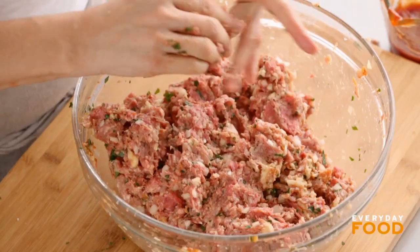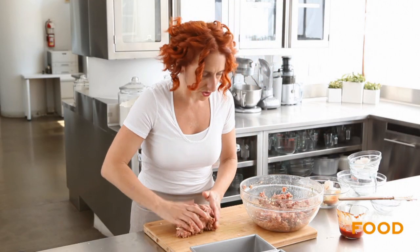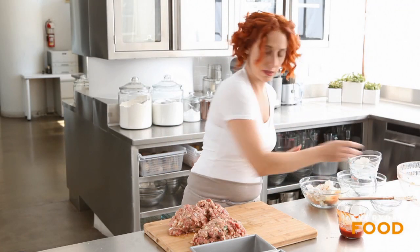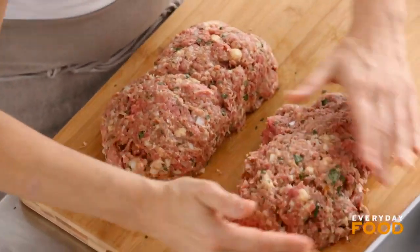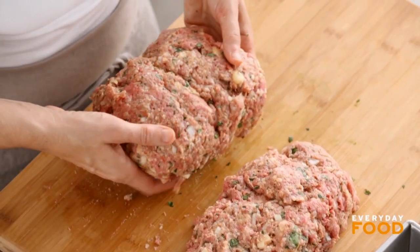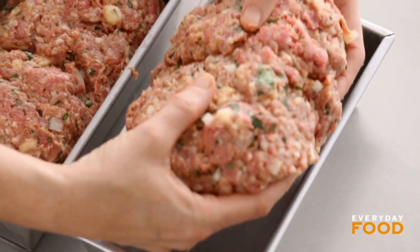Oh it smells so good. The cheese and the Parmesan are adding a delicious sort of Italian twist. So divide your mixture into even pieces. Pat them into logs very gently — don't overwork it, I think that's key here. Form them into logs and then just sort of lift them into the pans. You don't need to press them into the corners — don't pat them, just place them gently in.